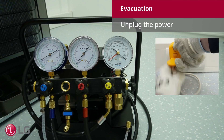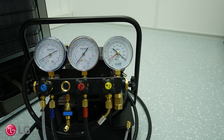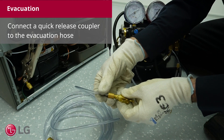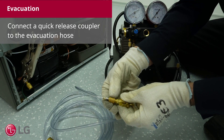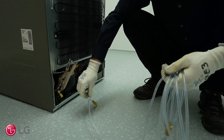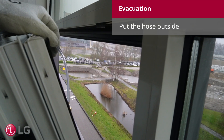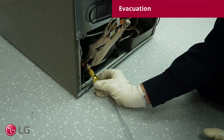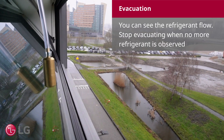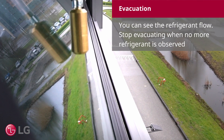Unplug the power. Connect the quick release coupler to the evacuation hose. Put the hose outside. You can see the refrigerant flow. Stop evacuating when no more refrigerant is observed.